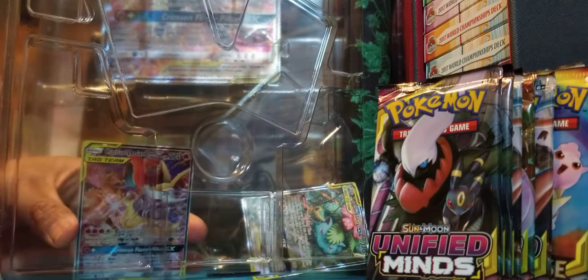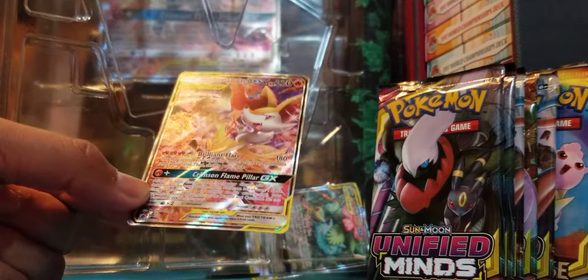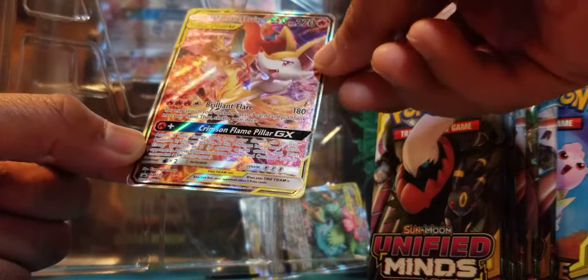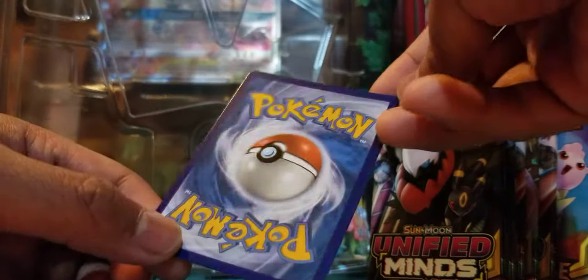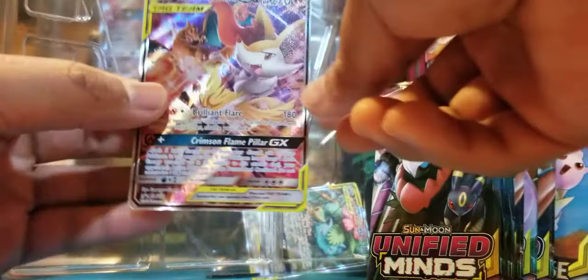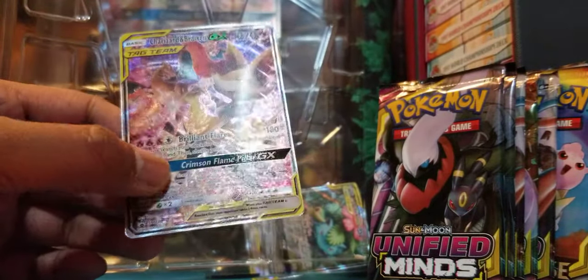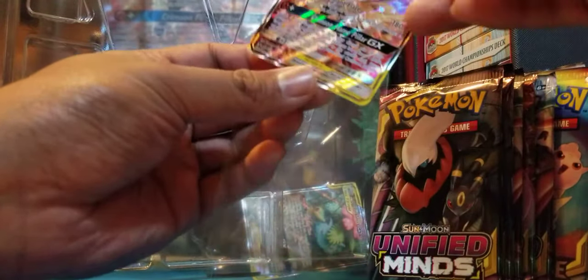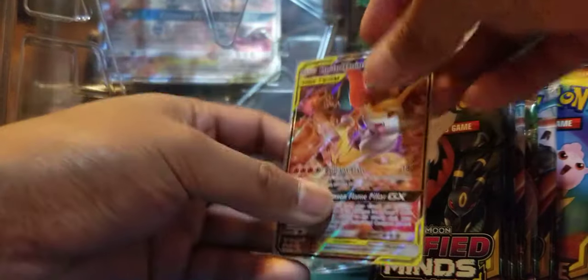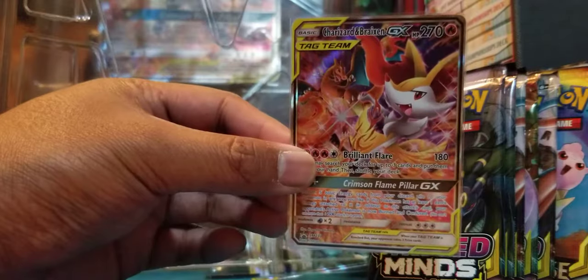Let's take a look at these promos. That is an alternate art right there for Charizard and Braixen — this is SM Promo 230. Very cool, really nice. Let's check the back — that is perfect. They took care of this card this time. It's got a similar texture to all of the tins we've been getting from Tag Team — really textured. I love that; it's going to look great in the binder. I'm really tempted to start PSA-grading stuff just for the heck of it.